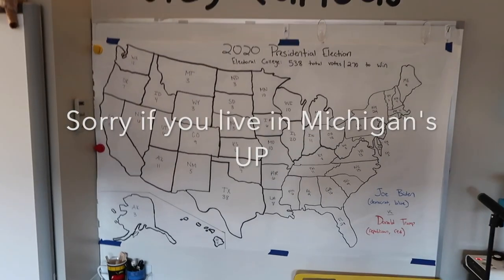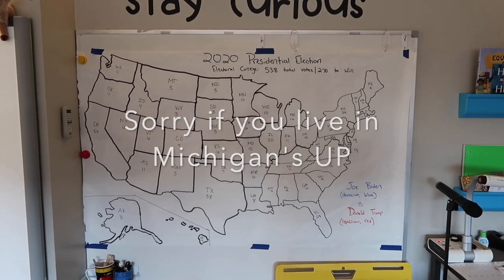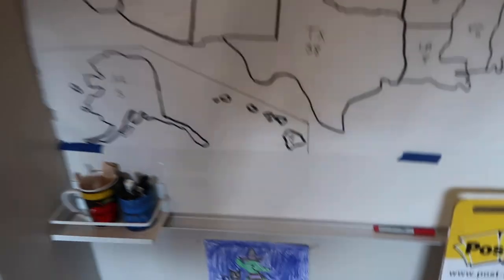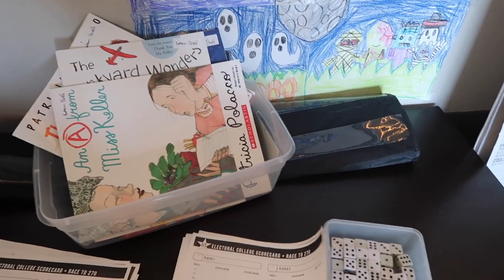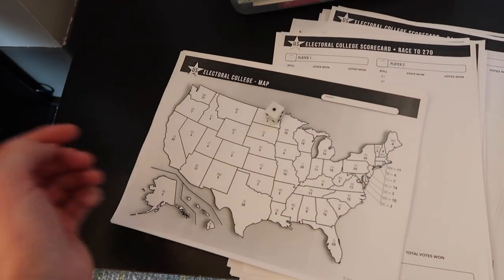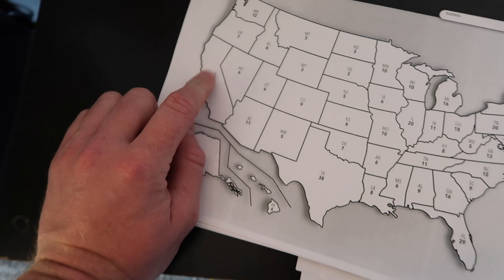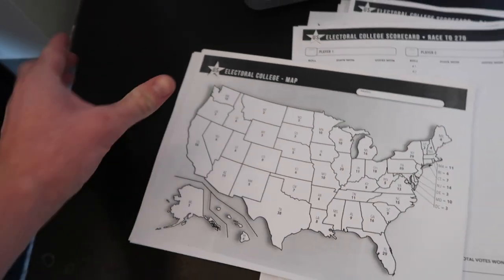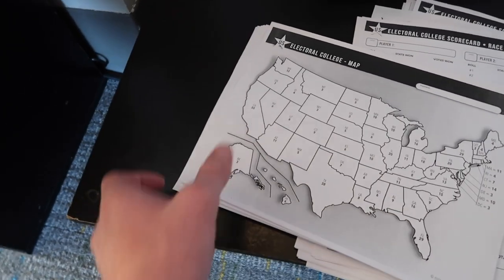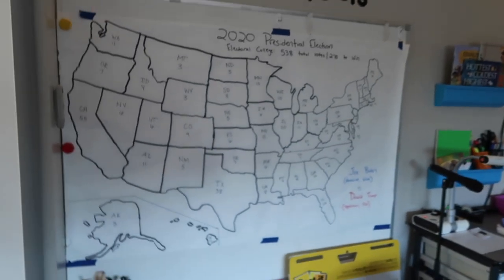Today we read an article on Newsela about the Electoral College. I just want my kids to know how the election works because a lot of them hear their parents talking about it at home, and I want them to know it's not a popular vote. We also used a game from Mr. Harms on TPT where you roll a die — the higher number gets to pick a state and color it red or blue — and the first one to 270 electoral votes wins. That was a good way for the kids to understand how the Electoral College works.